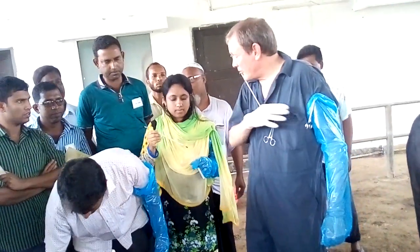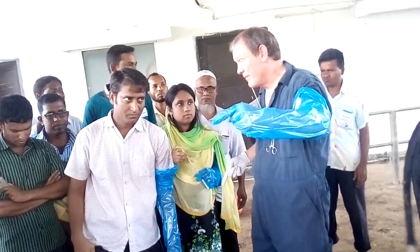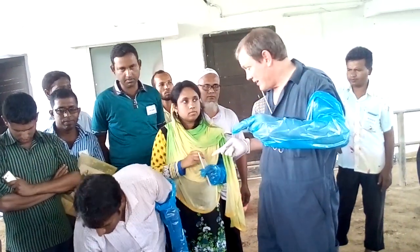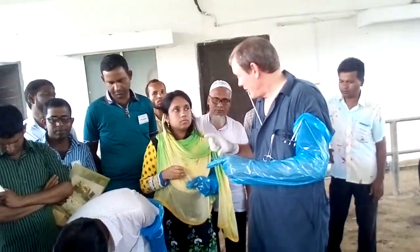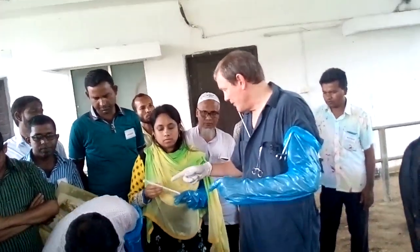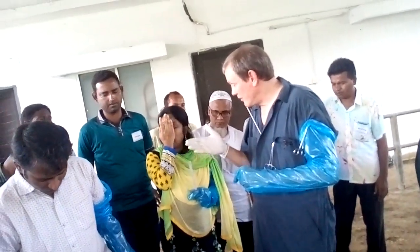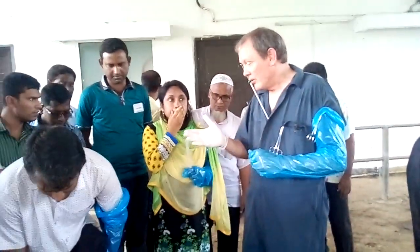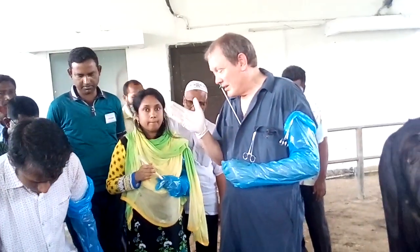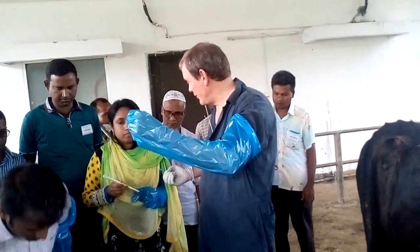My suggestion would be that this thermometer has a very big range of temperatures. If possible, buy a different kind of thermometer where the range is much closer to the thawing temperature. For example, if the range for the thermometer could be from plus 20 to plus 50, that is better than one from 0 to 120.